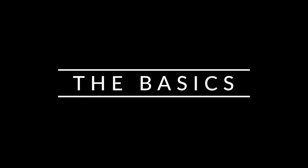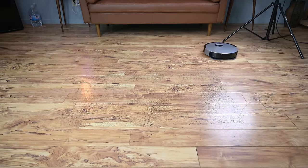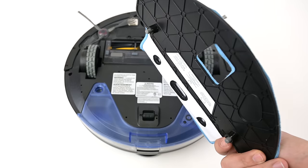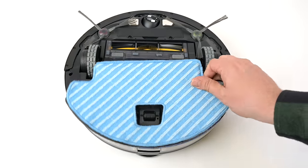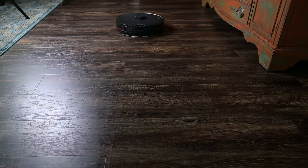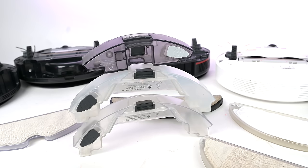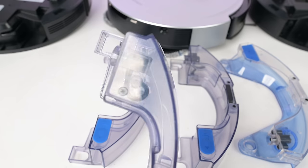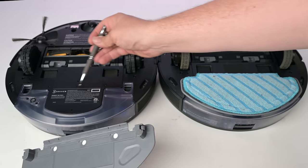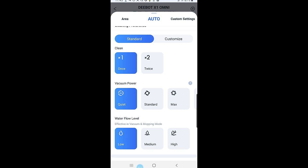First, the basics. What I mean by a robot vacuum mop combo is a regular robot vacuum that vacuums hard floors and carpets like normal, but also comes with an optional mop attachment — usually a plastic plate that you attach to the robot when you want it to mop at the same time it vacuums. The more expensive ones have what I call electric water tanks, which have a small pump that pumps water through small holes in the plate to saturate the mopping pads.